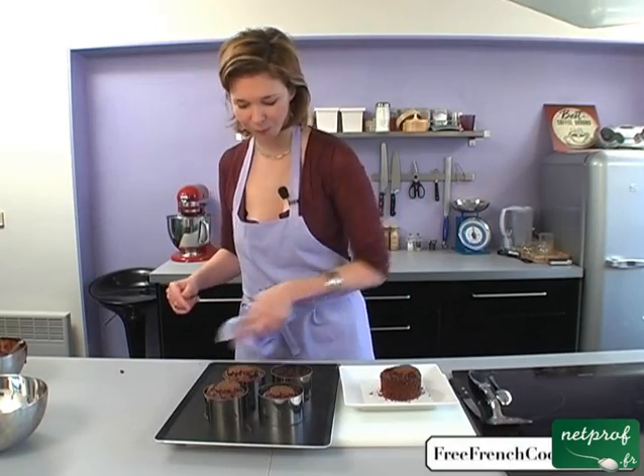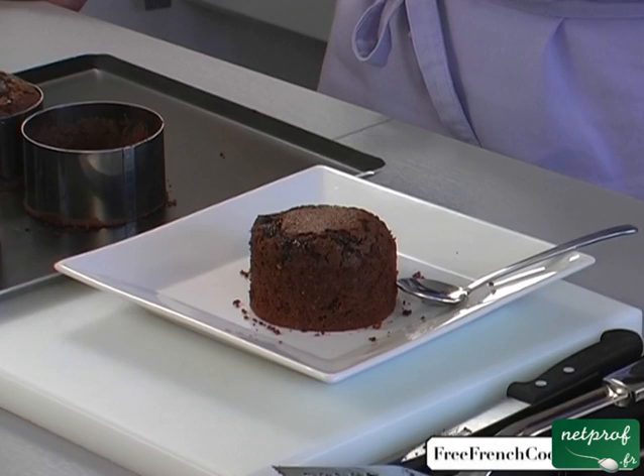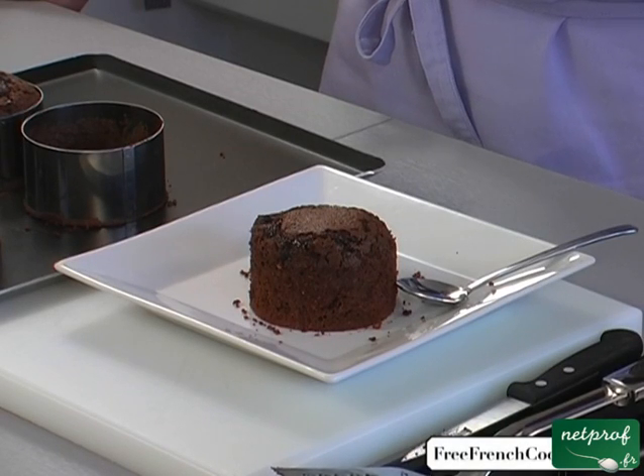So you've made your fondant. I hope you like this recipe. I wish you a bon appétit, and I'll see you soon. Thank you.